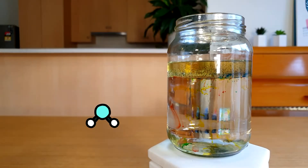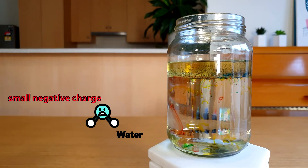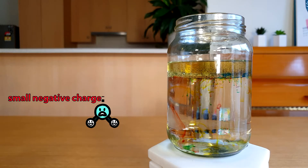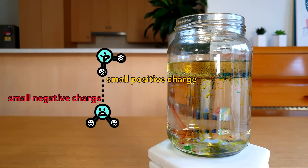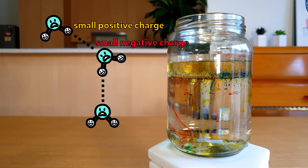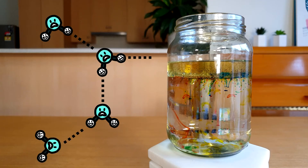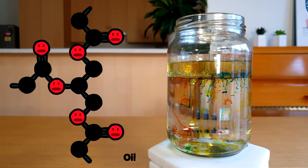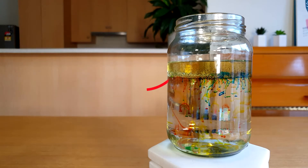So what's happening? If we zoom up on a single water molecule we can see that one end has a small negative charge and the other end has a small positive charge. The negative end is attracted to the positive end of another water molecule. This molecule's negative end is attracted to another one's positive end. All of these attractions hold the water molecules together.